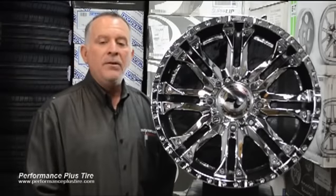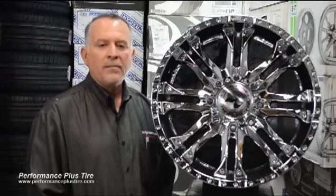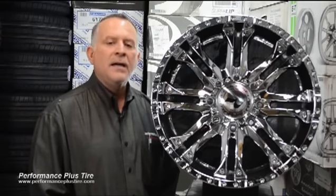So if you're looking for a really heavy-duty wheel to take a big load, whether it's a service truck or a fifth wheel carrying your toys, you might want to look at the Raceline Octane 996. This is Glenn from Performance Plus.